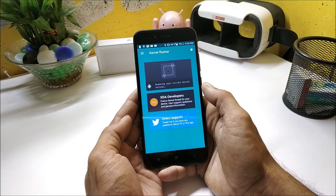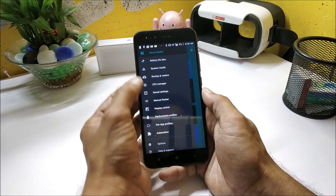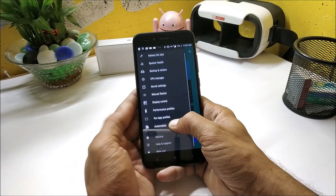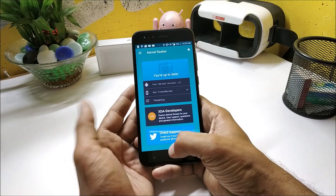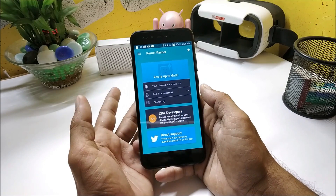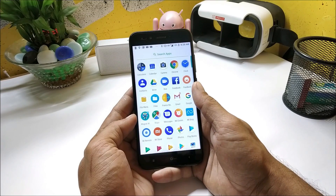Download the application called Kernel Manager for Franco from the Play Store. This will help you with regular updates and you can also customize settings from there. Note that this is a paid app, around 230 Indian rupees. If you don't want to pay, just flash the zip file in TWRP recovery and you're good to go.